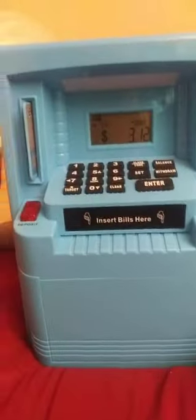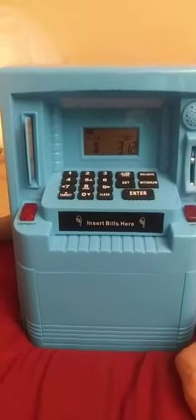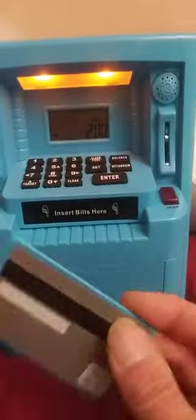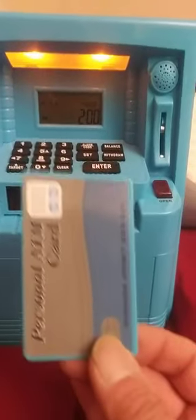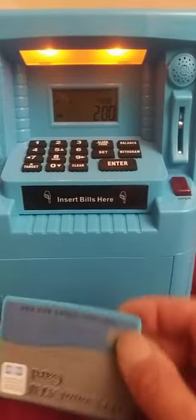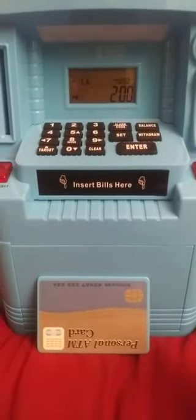It's a great tool to show kids how to save — even some adults, really. It's fun. It has a little ATM card, so it gives them a sense of how to use a card and all that fun stuff when it comes to banking.